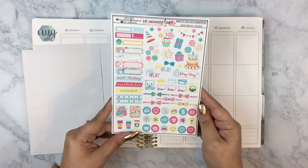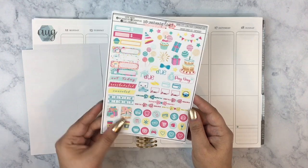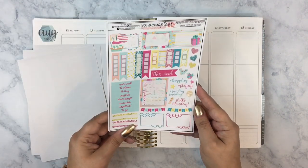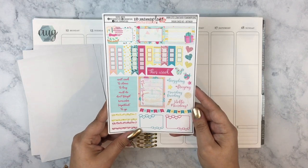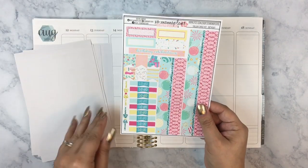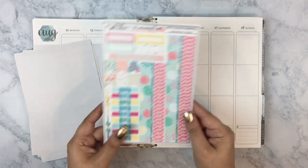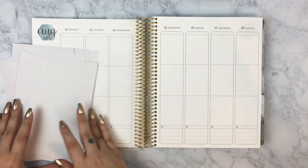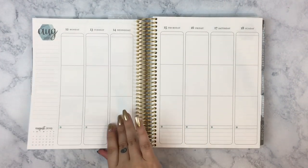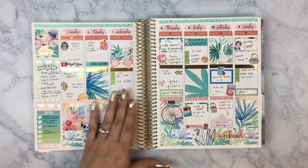This is a new kit, like a new shop for me. I've never used any kits from Exo Mama Plans. I've used a couple of her stickers that I got from freebies, but I've never used any of her kits before, so I'm really happy to be using this kit for this very special week. This is the week of my mother-in-law's birthday as well as my son's birthday, and my son turns 10 years old — the big double digits — on the 18th, on Sunday.